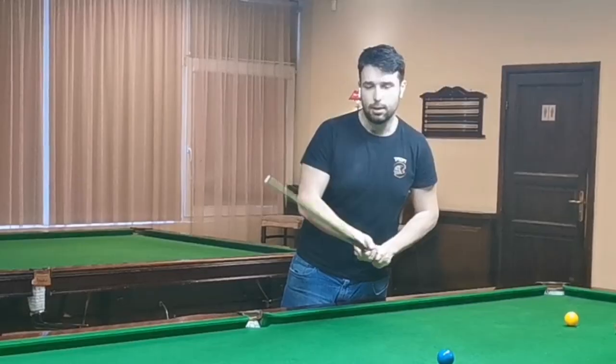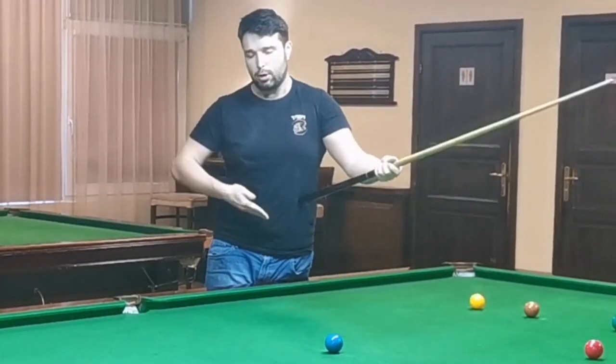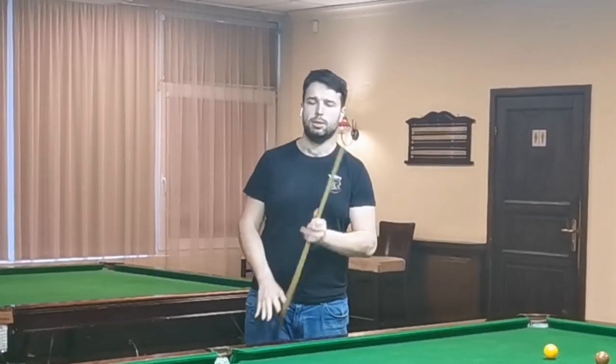Shot number two: leaning across the table with the left hand. With the right hand it's not very comfortable because then you need to hold your cue around the belly area or you need to use a rest. So why not use the left hand, because it's a pretty easy shot.